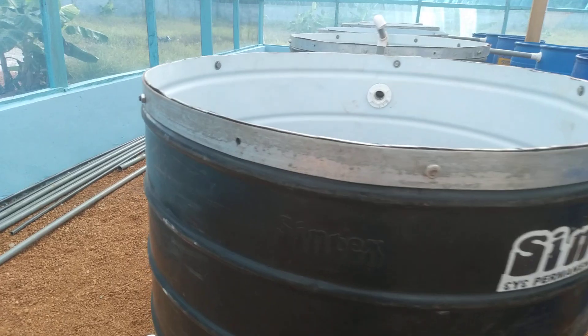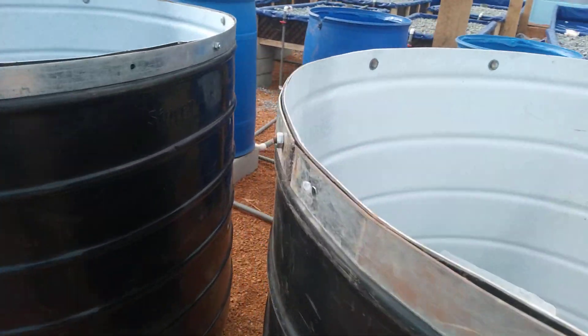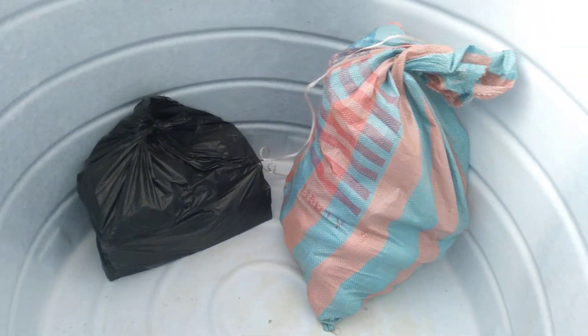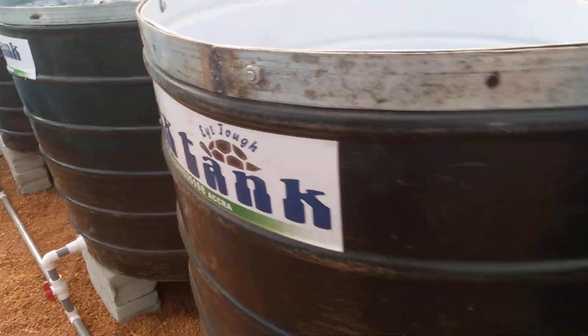We left some of the pipe fittings in this fish tank. The others are empty.